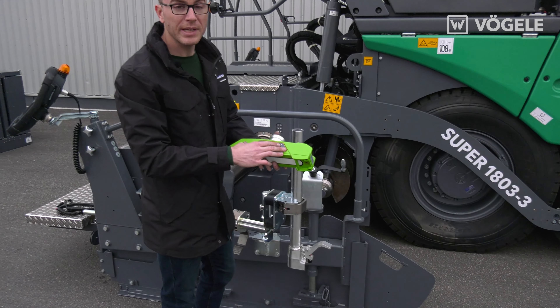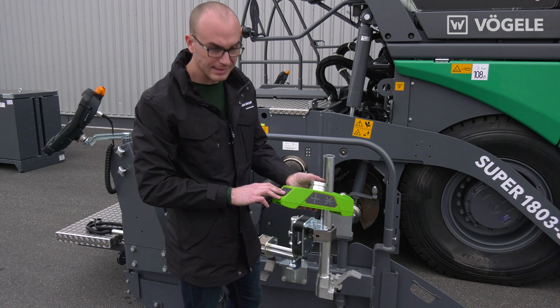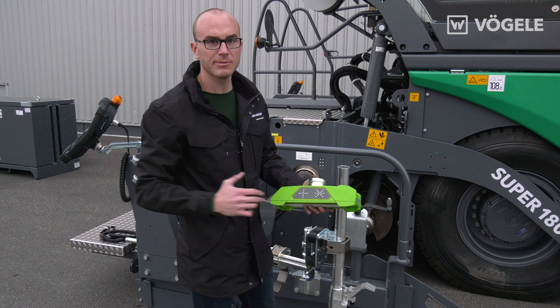When mounting the multi-sensor you need to make sure that the display of the LED cross is facing backwards and outwards.